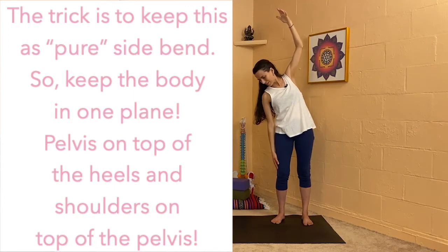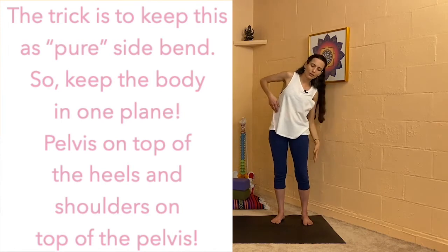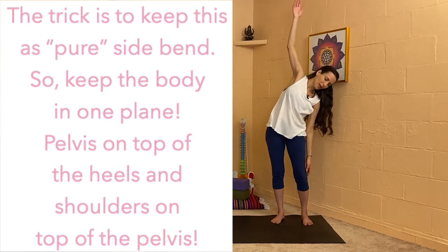And then let's do it again on the left — a little more dynamic now. So as the hand, left hand goes down, right elbow, right hand, bend the knee, look down.